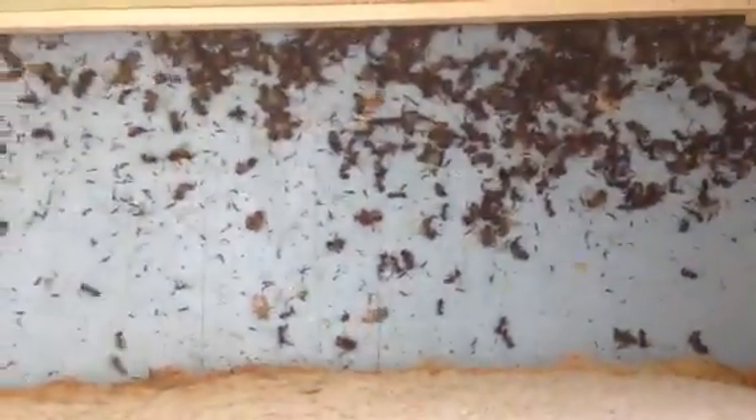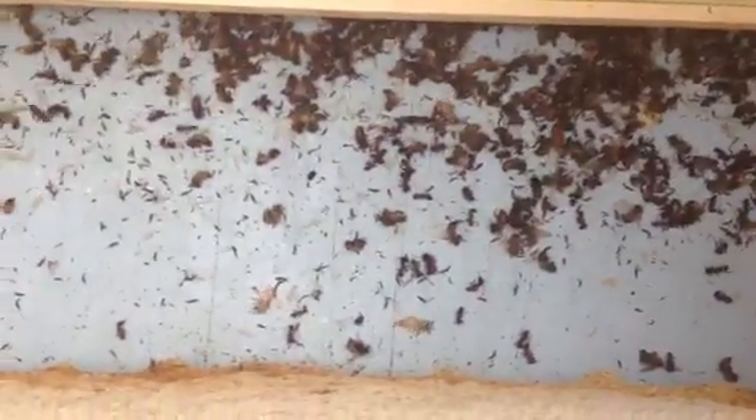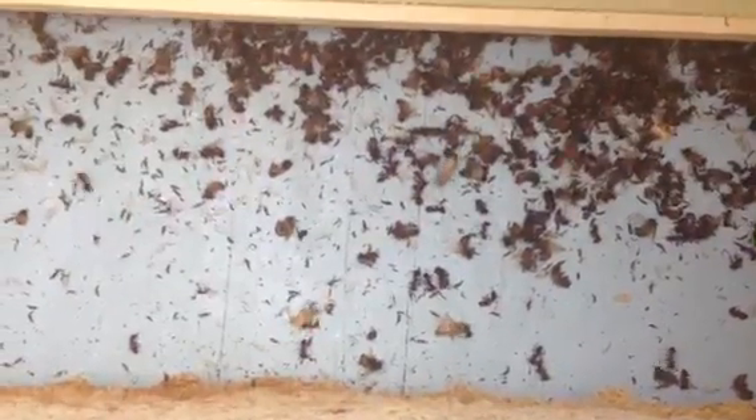This one doesn't have as many dead bees on the bottom, but they are dead on the bottom. The ants even appear to be dead along with the bees. The wings are knocked off.